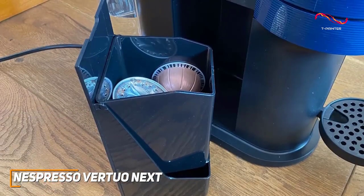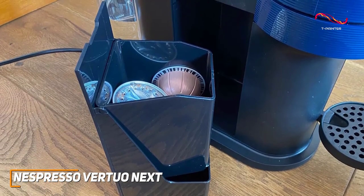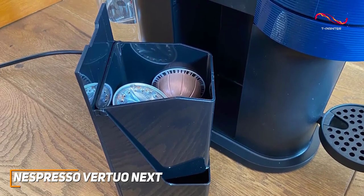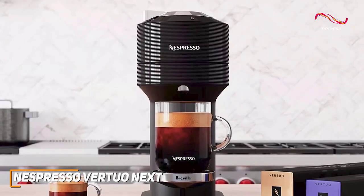Cleanup is a breeze with the Vertuo Next. The used capsule container and removable water tank make maintenance a snap, leaving you with more time to savor your coffee and less time on cleanup duty.